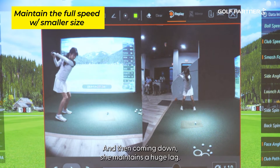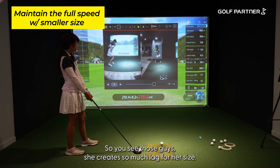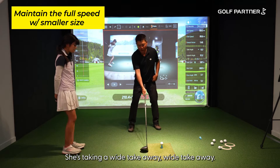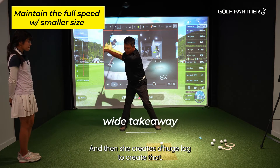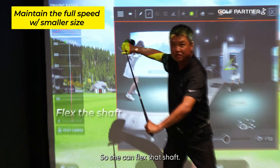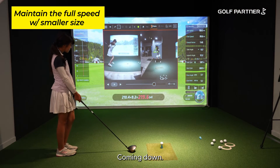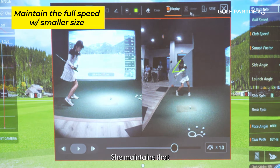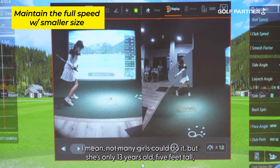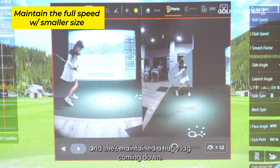Coming down, she maintains a huge lag. She creates so much lag for her size — she takes a wide takeaway and then creates a huge lag, which flexes that shaft. Watch this: coming down, she maintains that shaft angle. For her size, that's incredible. Not many girls could do it, but she's only 13 years old, 5 feet tall, and she's making that huge lag coming down.